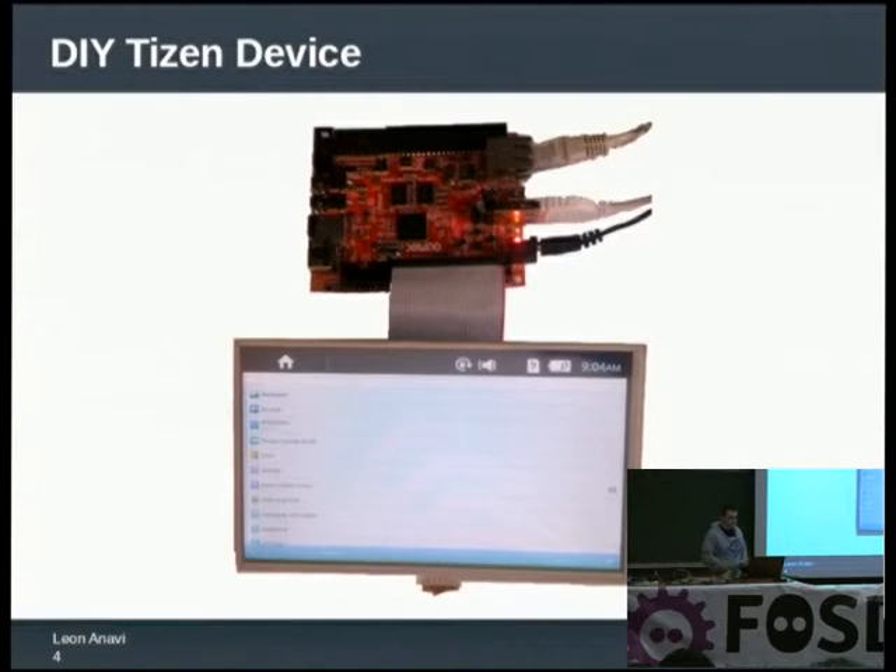It has a bunch of cables — basically an adapter, a USB, and a LAN cable. If you are good at crafting, you can make some kind of nice enclosure for it and put everything inside. This is a homemade tablet device with open source hardware which is capable of booting any Linux distribution as well as Android. So it's not just a Tizen device — it's a multi-operating system device.